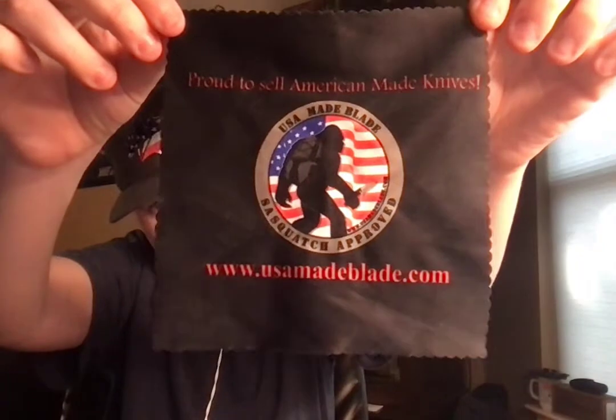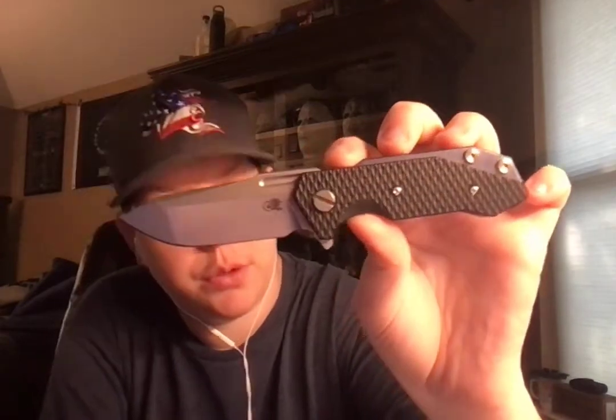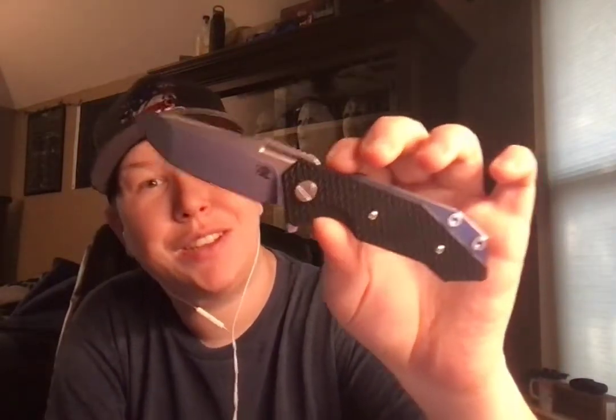So it came with this awesome little handkerchief thing. I'll probably hang it up somewhere, it would be kind of cool. This was the 2018 exclusive Spanto version, and I got this on Christmas in 2018. So that tells you how long I've been wanting another half track.